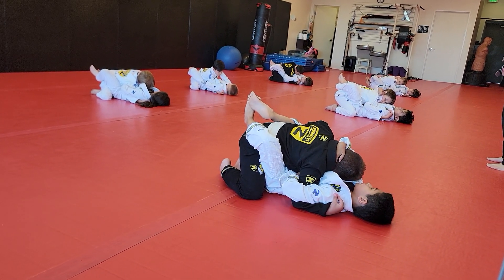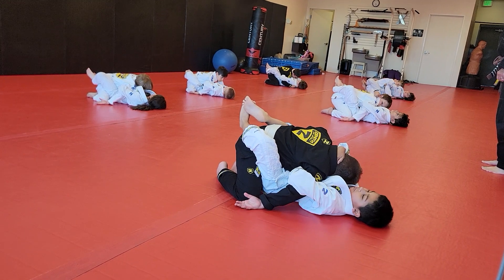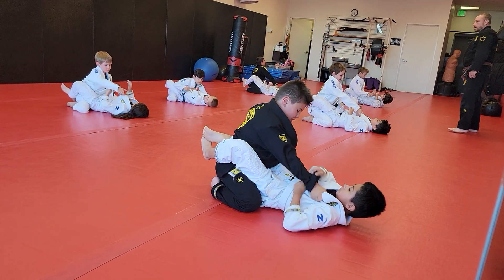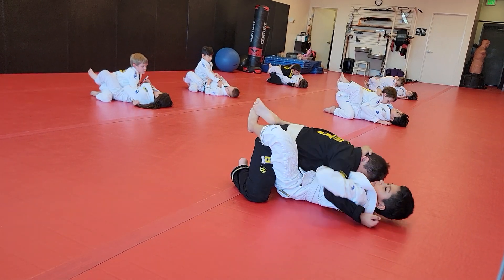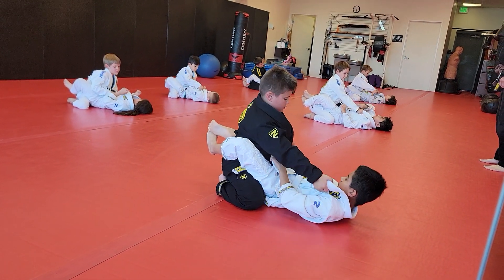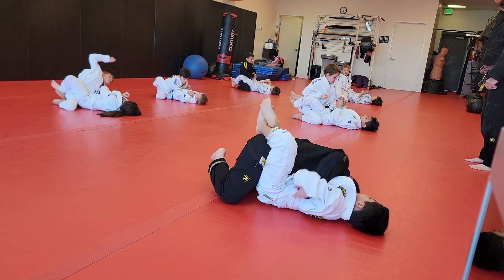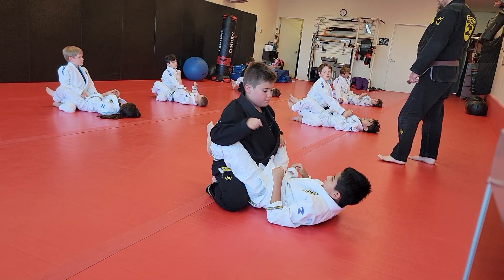Now from here, the person on bottom — the person inside guard — put your hand down near your knee, and then just kind of limp your arm out. Good. Put them back in wizard control. And then limp your arm out. Good. Put them back in wizard control. And then limp your arm out. Good. Now, we're going to do a drill for the bottom person, and we'll switch in a second.